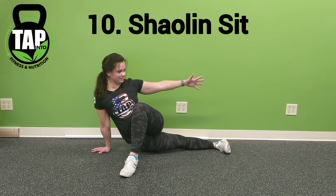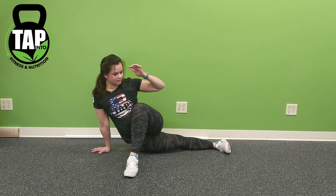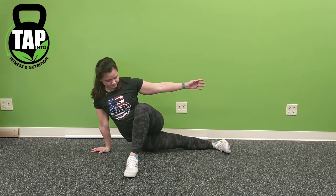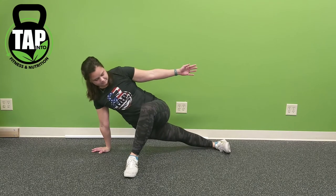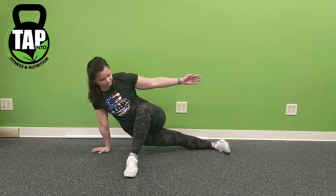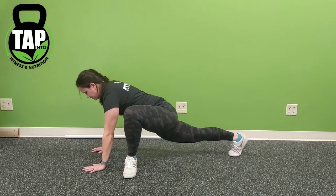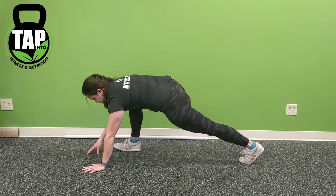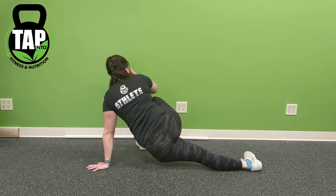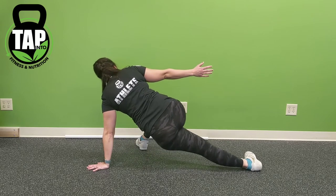The Shaolin Sit is meant to keep the entire body in alignment, focusing on dropping the hips to the floor, keeping the shoulder with the hand on the floor away from the ear, and not shrugging on that side. As you drop the hips to the floor, make sure that we don't rotate the hips forward or back, but keep the hips stacked and in a straight line if looking from overhead.